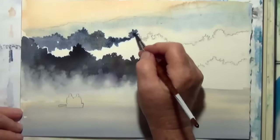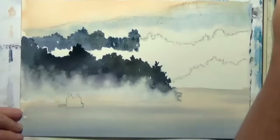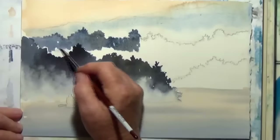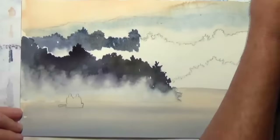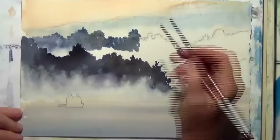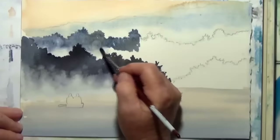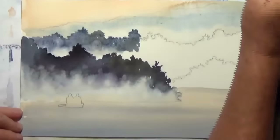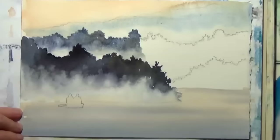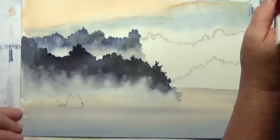This is going to have fog coming up from the valley back there. I'm using a smaller brush because it's a small area and I don't want to flood it. I got half done, added the water, now I'm going to do the other half.